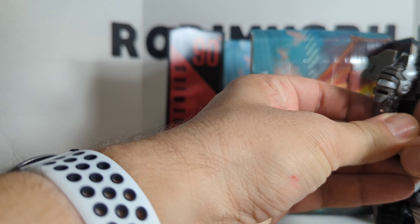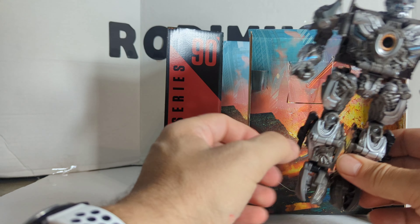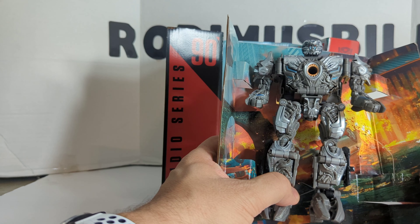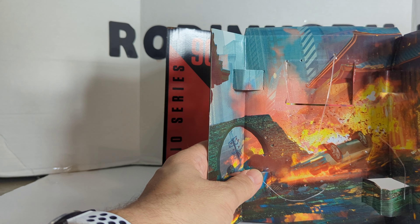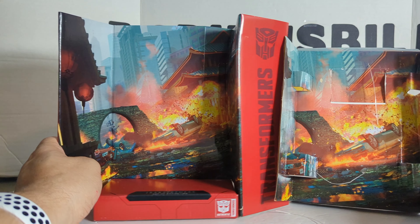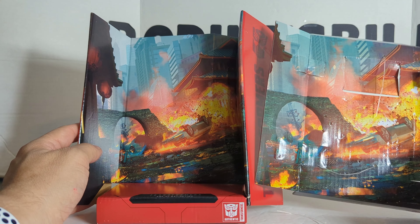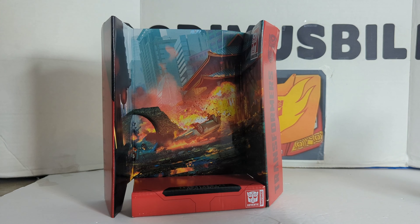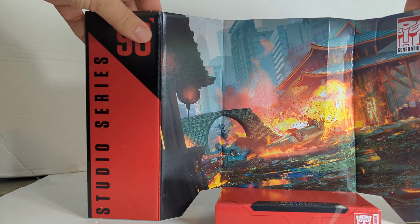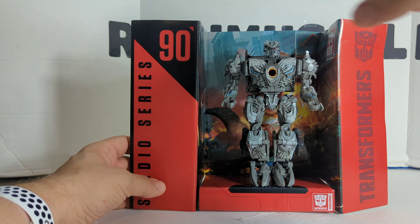I love how they started packing these. This is the cardboard that everything comes attached to. Both weapons were attached here and here, and he was all strapped in. Notice this is the same backdrop as this. So Hasbro didn't really need to do this — they could have easily strapped him onto a plain piece of cardboard — but they've been going that extra mile and packaging him with a double scene. We'll put that to the side, and here is the actual Transformers number 90, Age of Extinction Galvatron.